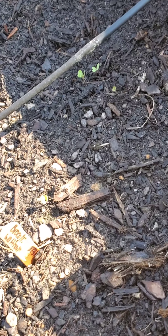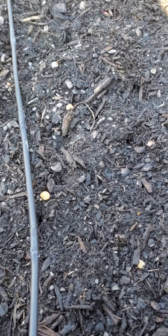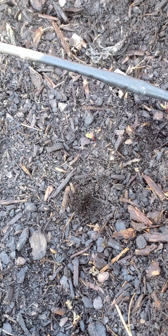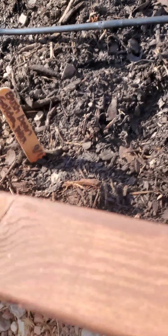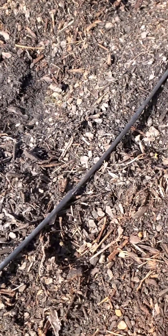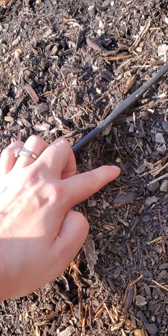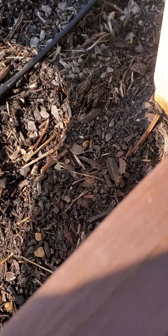We got some broccoli sprouts going on. No beets yet — oh wait, I see a little beet sprout right there. That's good. And I haven't seen any sprouts from the bush bean golden wax, so we might plant some more of those. It does look like the peas are sprouting, but I don't know if something's eating them. It might be the ants.